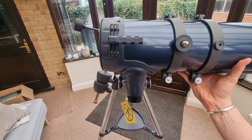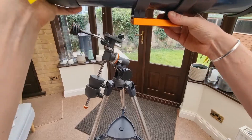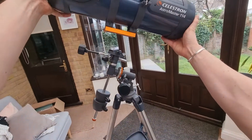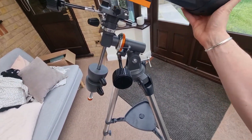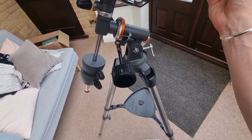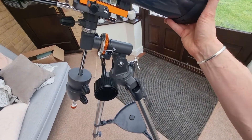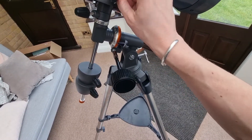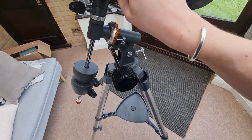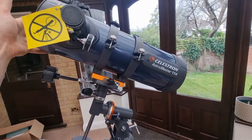Time to add the optical tube. We've got the dovetail at the bottom — remember we need it facing the right way around, you don't want to get this wrong. We're going on here like this and sliding it in. Make sure it's in the centre and then tighten the screws to keep it firmly in place.